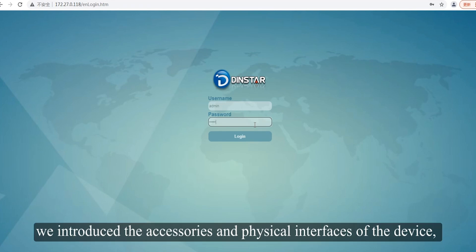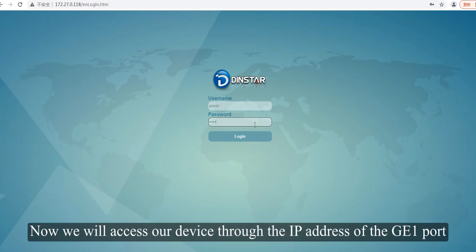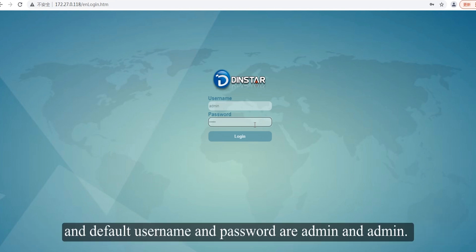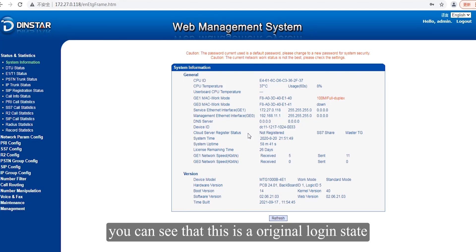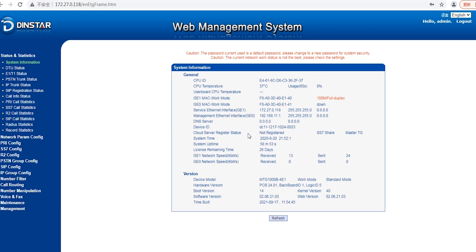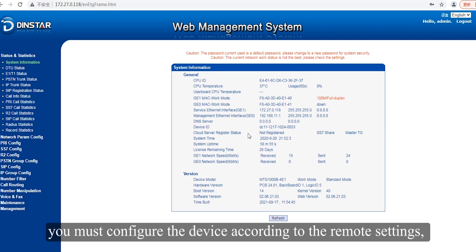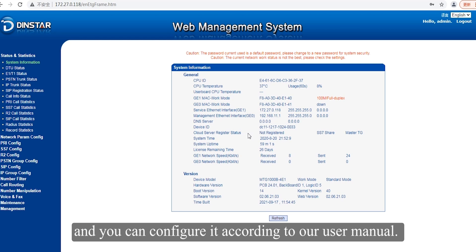We've introduced the accessories and physical interfaces of the device, as well as how to access the GUI and change the IP address. Now we will access the device through the IP address of the GE1 port. The default username and password are both admin. Enter them and you can log into the system. You can see this is the initial login state, and the system environment and other parameters have not yet been configured. After connecting the device, you must configure it according to your remote settings, especially the E1 parameters, following our user manual.